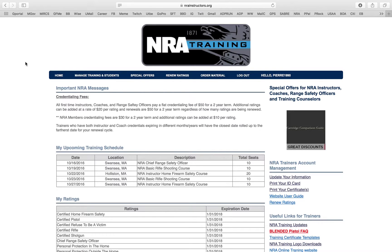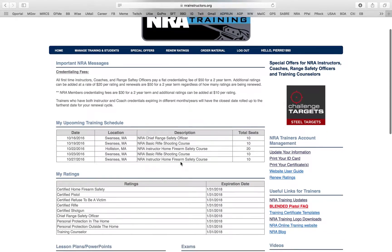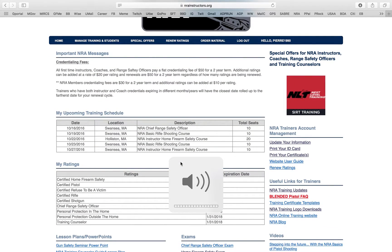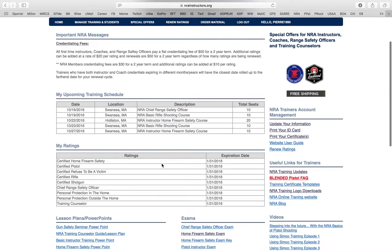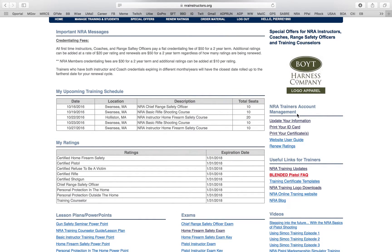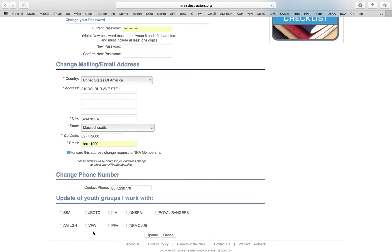As you can see right here, we're on the home webpage. When you click on home, it has all this information. Listed below are all your ratings, and you have a short description of the classes coming up. On the side right here is where you can update your information, so if you want to update anything with the NRA you just go ahead.